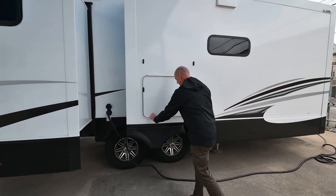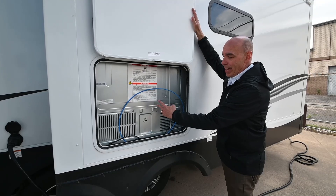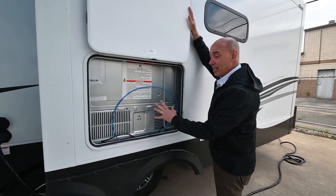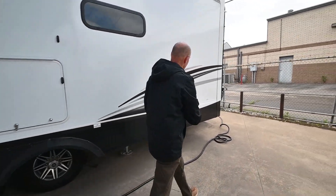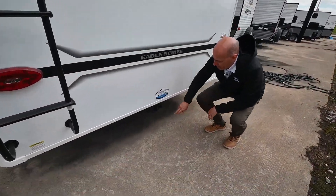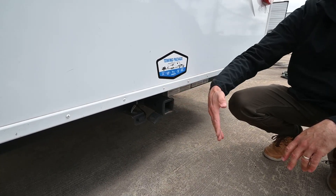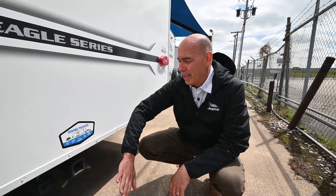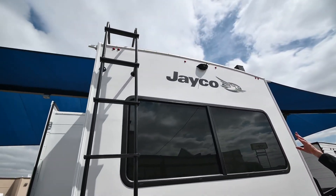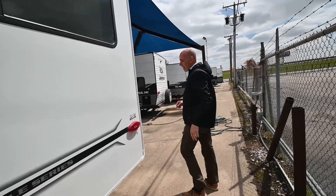Behind door number three is actually access to our residential refrigerator from the outside. This is neat because you have access to get behind it should a technician ever need to — or for winterizing, you don't have to pull the fridge out from the inside. We have a detachable 50-amp power cord. Now something that's standard is the towing package — we have a 3,000-pound tow rating, so I can pull a small boat or an ATV behind here if state regulations allow, or at least put a cargo carrier for firewood or a smoker grill. We've got a rear-view camera already installed, which is a nice safety feature when you're backing into a site.